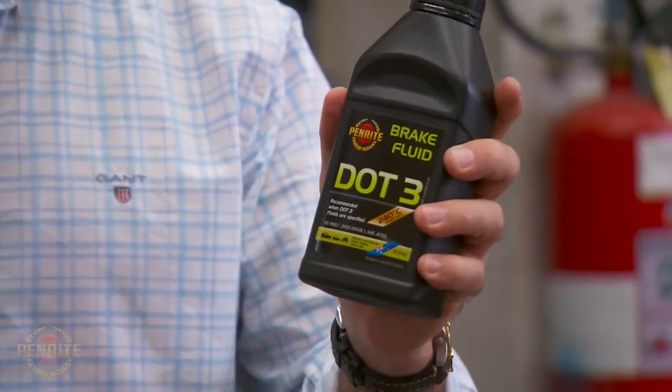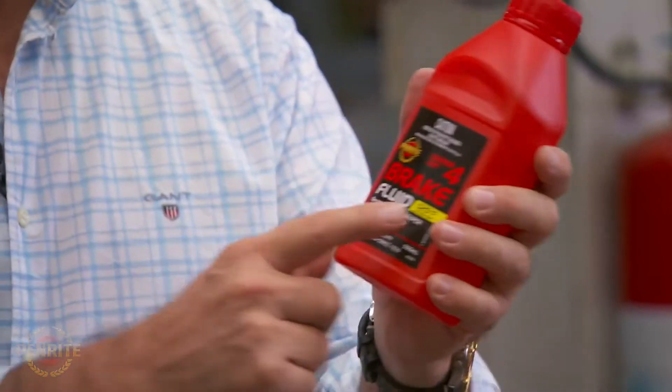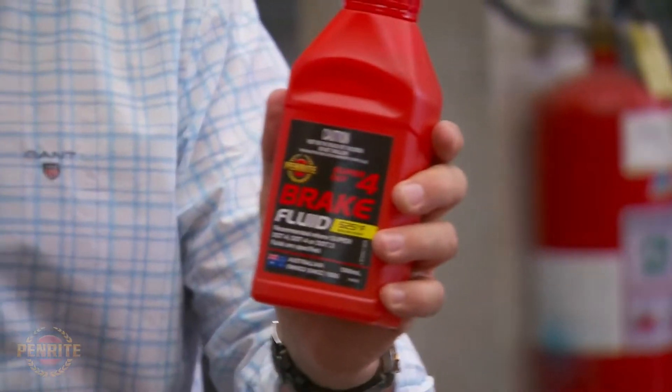As a result of that lower boiling point, vaporization means your pedal is going to go soft — and that's a really bad thing. At the lower end, DOT 3 is perfectly fine in the vast majority of road cars for which it's used; most manufacturers just specify that at a service schedule. But if you want to go up a step, you can go up to DOT 4.